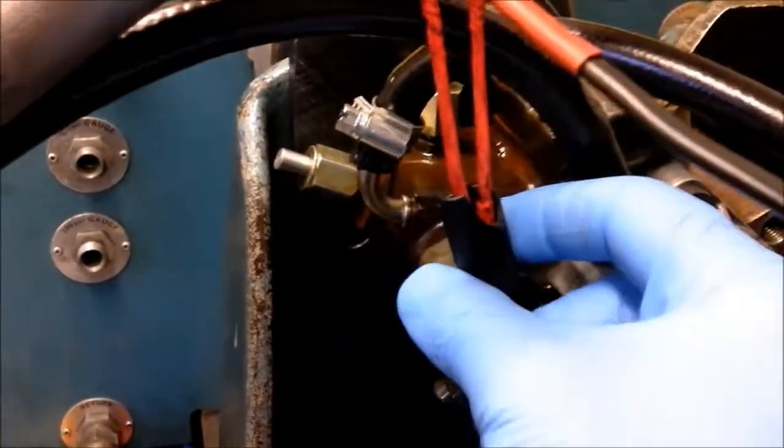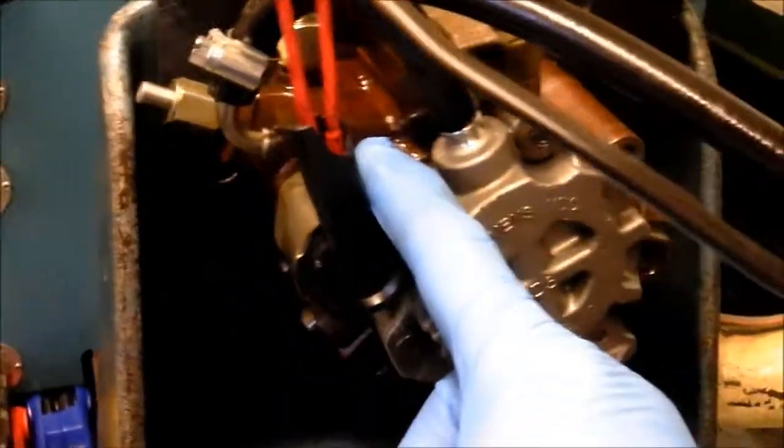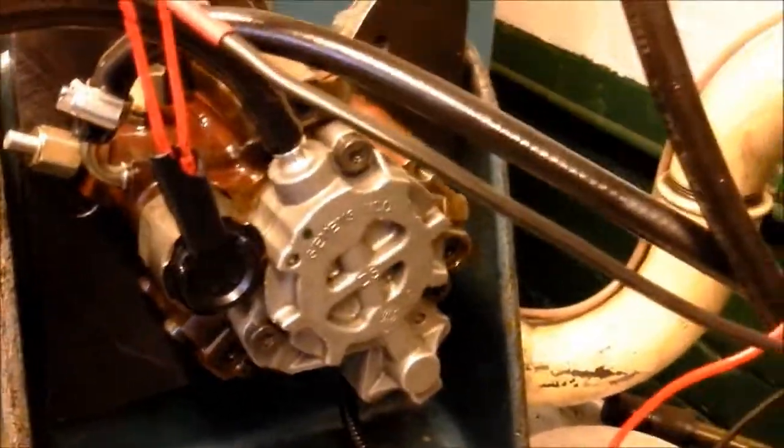It's that valve — that one with the right angle. You can't buy that, it's not available. I think you can get the volume control valve though. Anyway, I'll just show you, we'll get it cranked up.